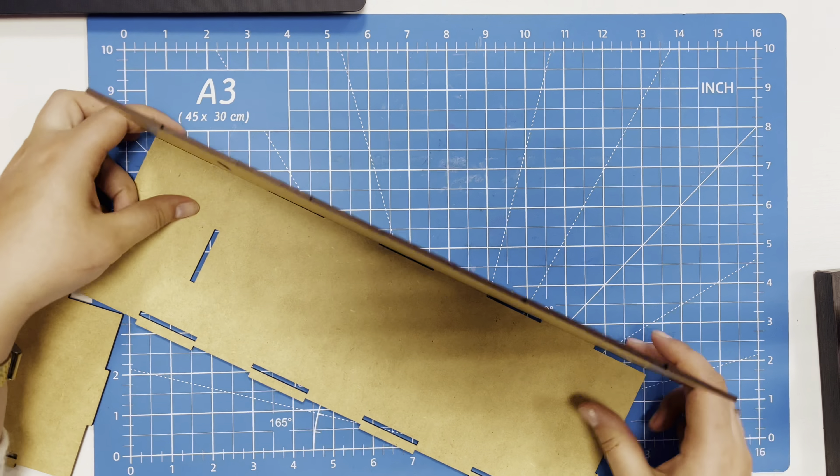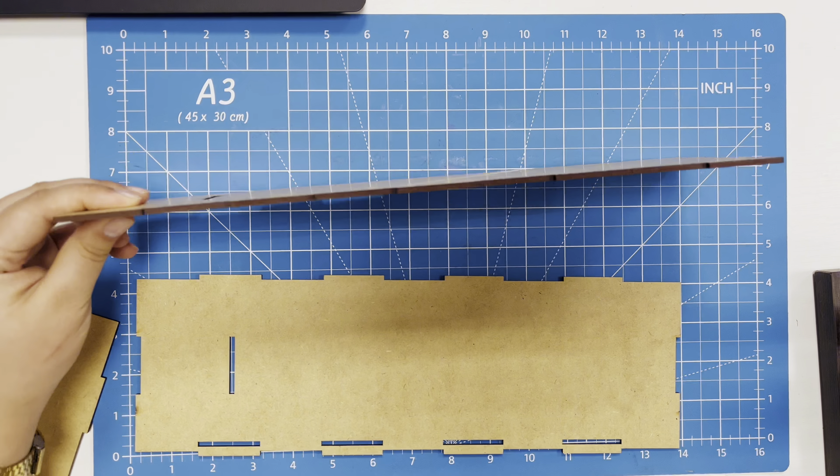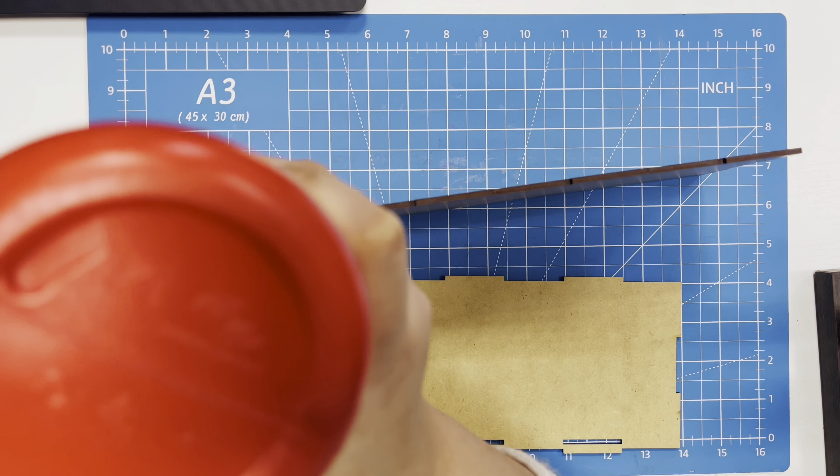You will need wooden parts of the design, glue, paper tape, and of course a bottle of wine.